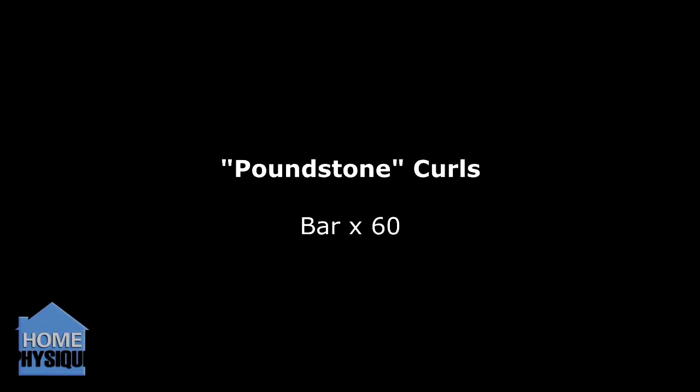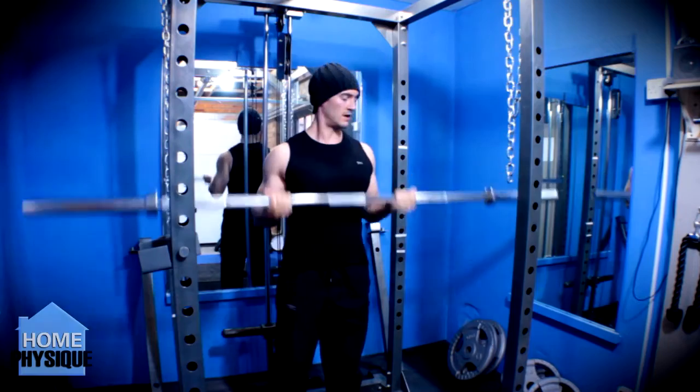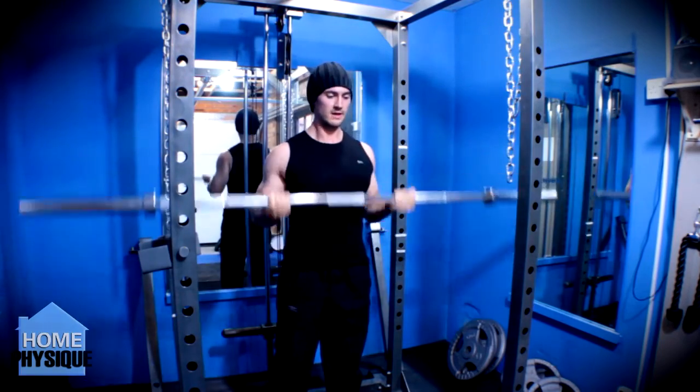Then finally I tried out the poundstone curls that everybody's doing lately. You can see how I got on with that via the link in the description box or on the video. I got about 60 reps and it was a killer. I'm definitely going to start doing these.